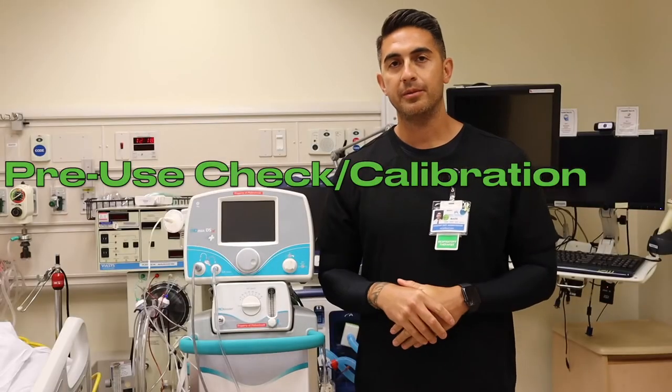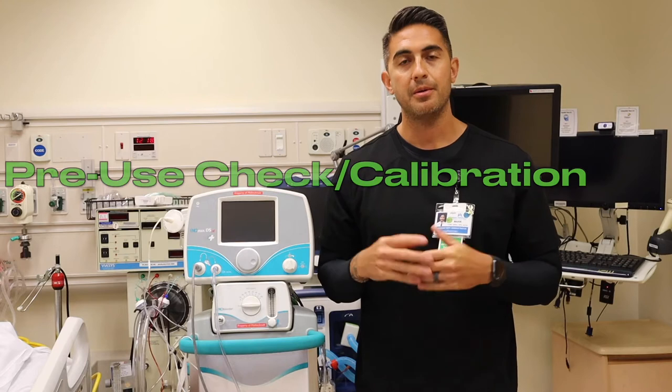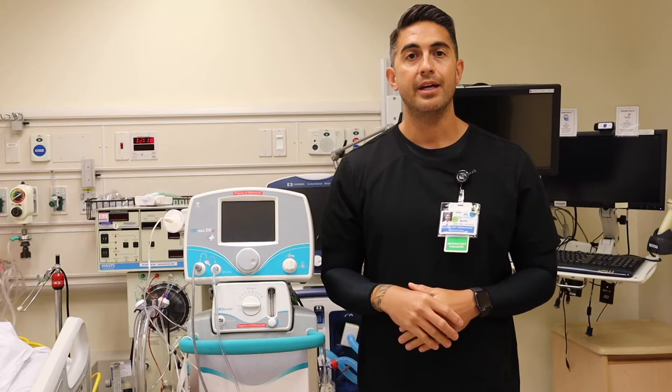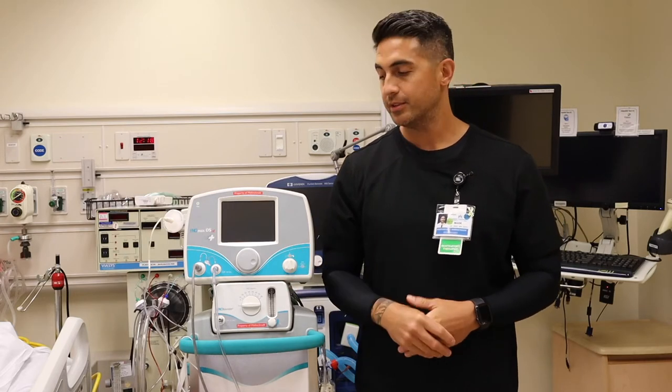Now that we've assembled our pre-use check assembly and circuit, we're going to perform a pre-use check and calibration. This must be done prior to placing on your patients. This test is good for 24 hours and then the test needs to be done again. If you're going to use it on your patient, you have 10 minutes to use it before you need to shut off your tanks. Let's go ahead and do a pre-use check.